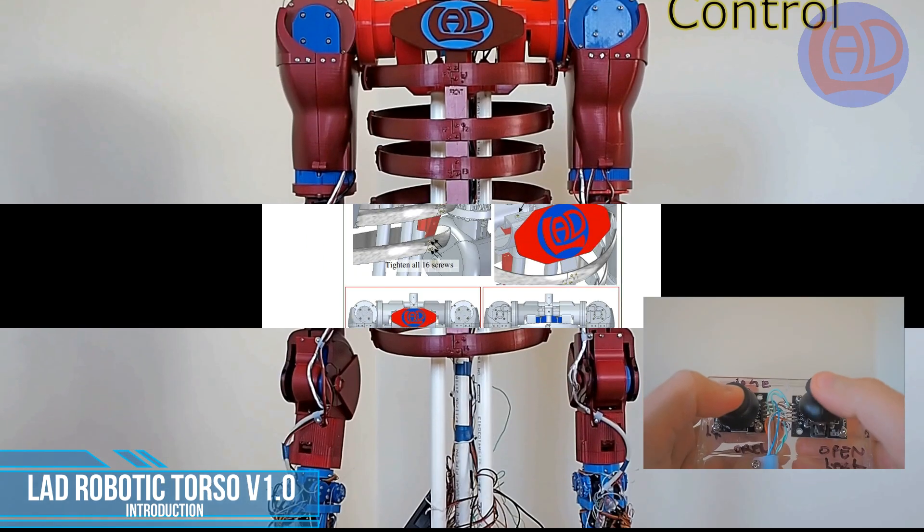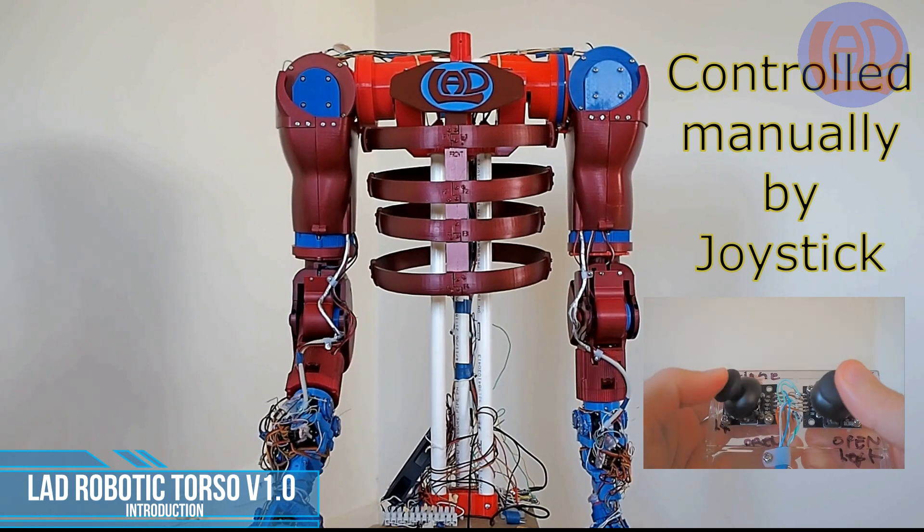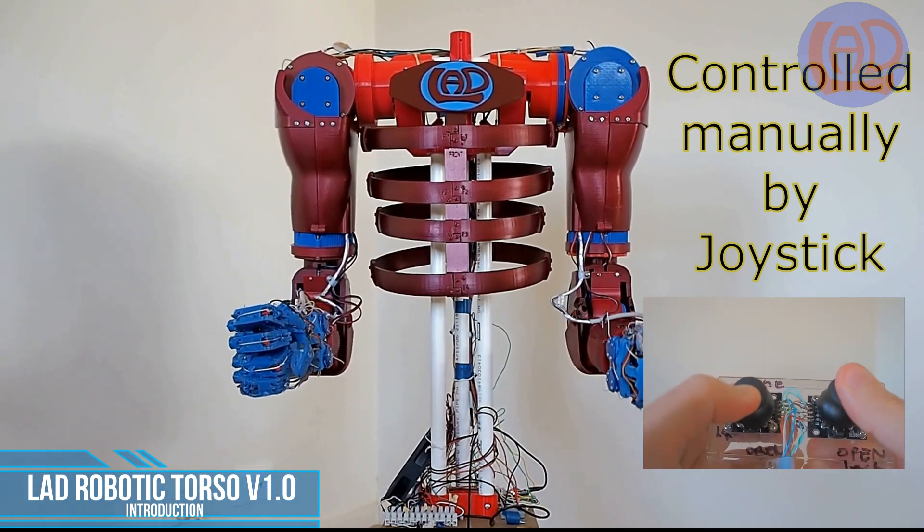This is a demonstration on how to control the arms with the joystick option.